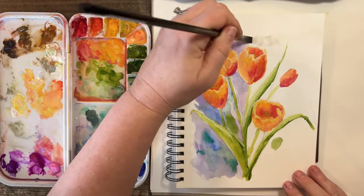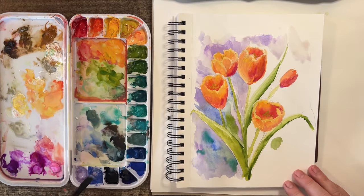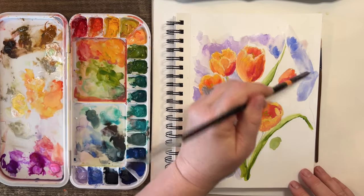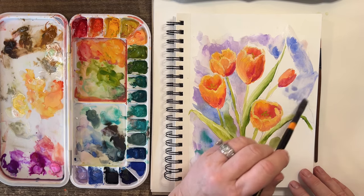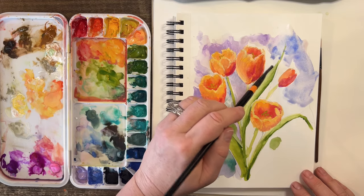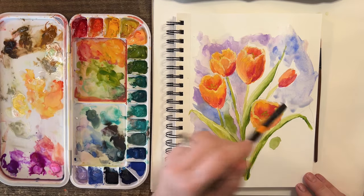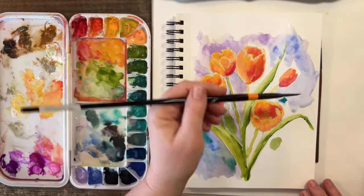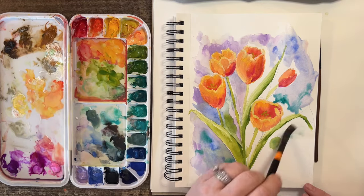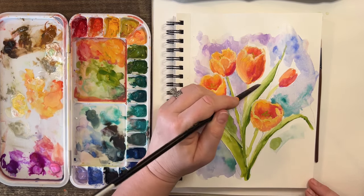Watch how this moves in here — do you see that? I love that! That is part of this Shin Han gouache that I am really loving. I love the way it moves — like that song 'I love the way you move.' This paint is so, so neat. See if you just add some water, it really does run — I don't want to go into my flower, but it really does run in a neat way.